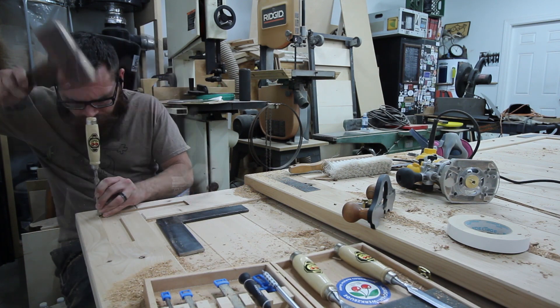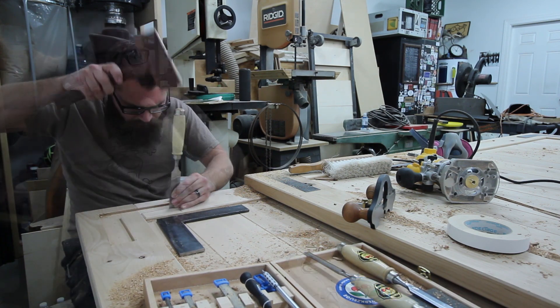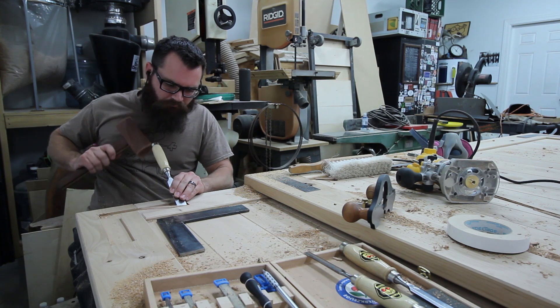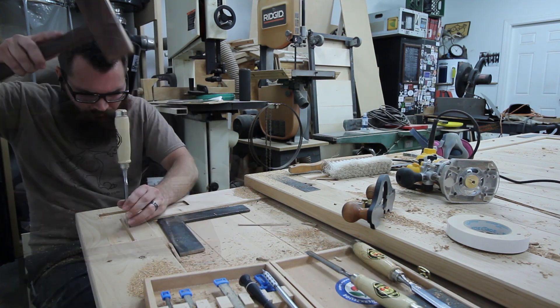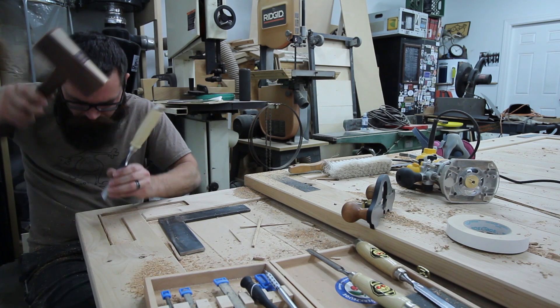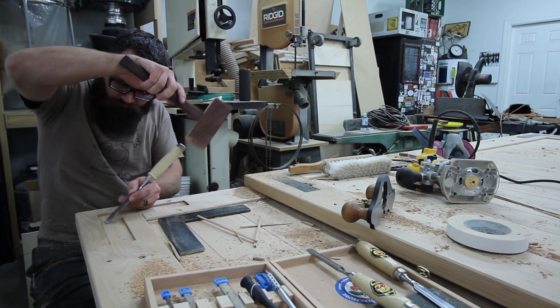Then it's just going around the entire inlay, bringing it out to your line that you marked using the pointer tool or a marking knife. You want to make sure that you're going with the grain or the grain is kind of going into the inlay. Otherwise, you might crack it outside of your inlay, and that just wouldn't be good.